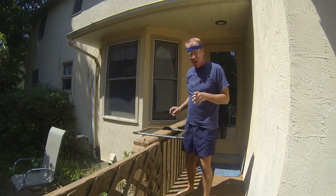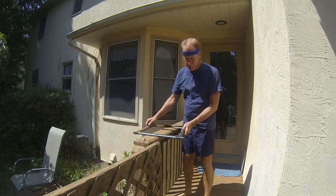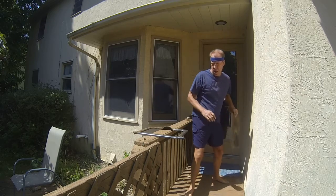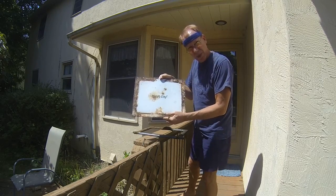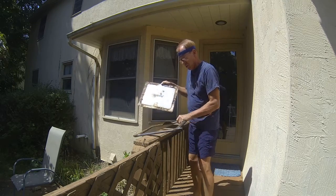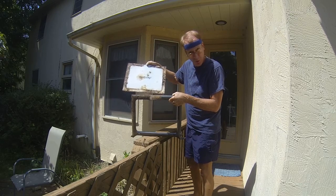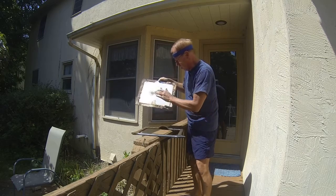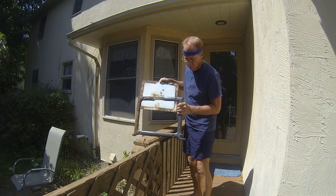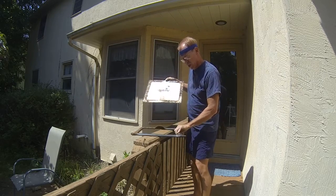I thought I'd document some of what I'm doing trying to restore the Happy Day oven stove. One of the first things I did was separate the plate that has the name on it from the frame, which is all cast iron. The plate, I think, is supposedly porcelain enamel of some sort. I had to drill out the nuts and bolts that were holding the plate into the frame itself.